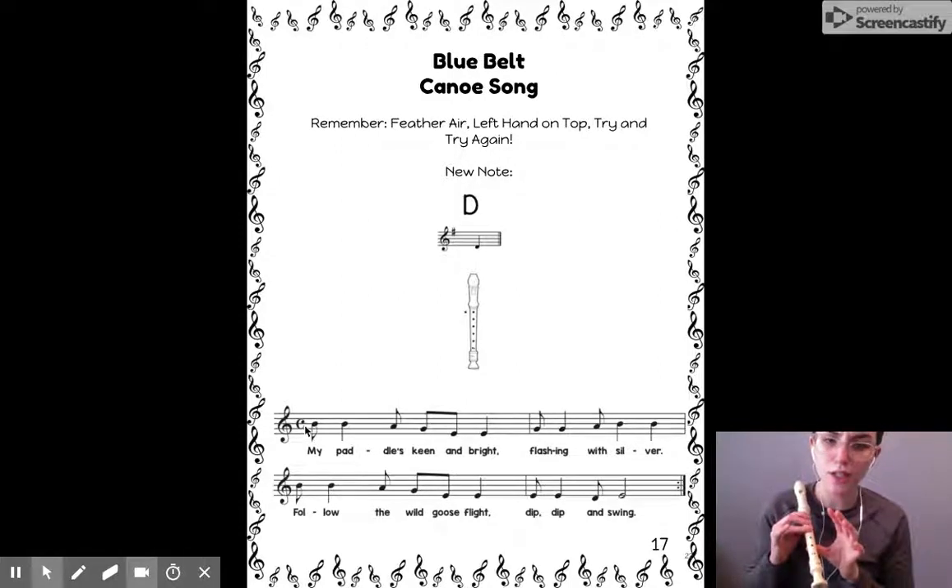Continuing: G, A, B, B. B, B, B, A, G, E, E. E, E, D, E.